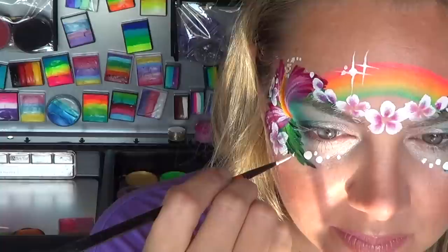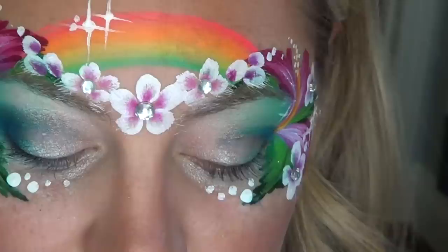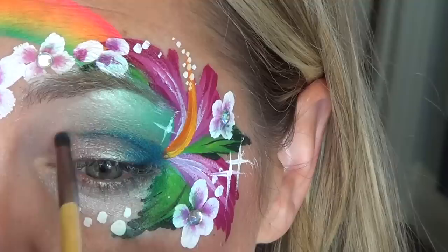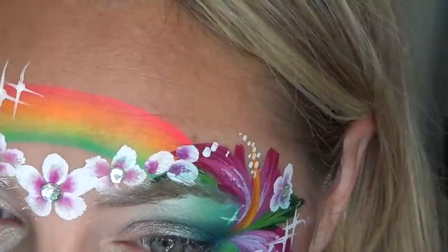To make it sparkle and look fancy, of course I have to add my little starbursts and the rhinestones. I used Crivolan body glue to apply the rhinestones — just make sure to let it dry to a tacky finish before you press them on. I wanted the eyes to pop out a little more so I decided to take some dark blue eyeshadow and apply it to the outer corner of the eyes. This is a super quick step and I definitely recommend it if you're doing this design on a teenager or an adult — they'll appreciate the extra touch and it'll really bring the whole thing together.